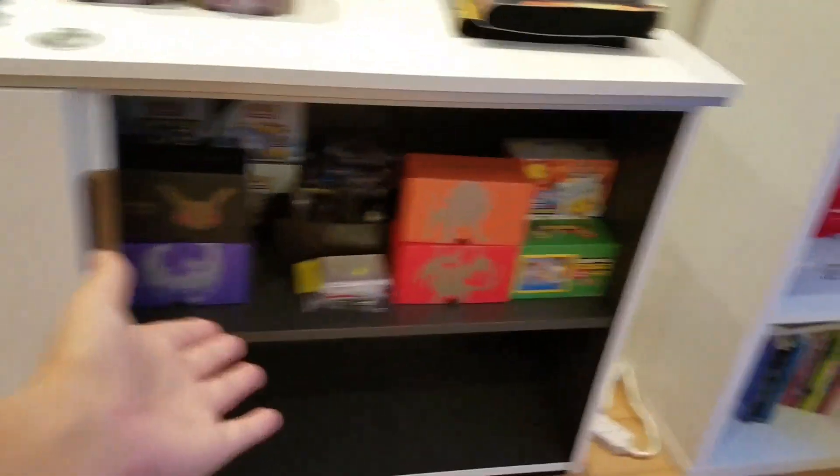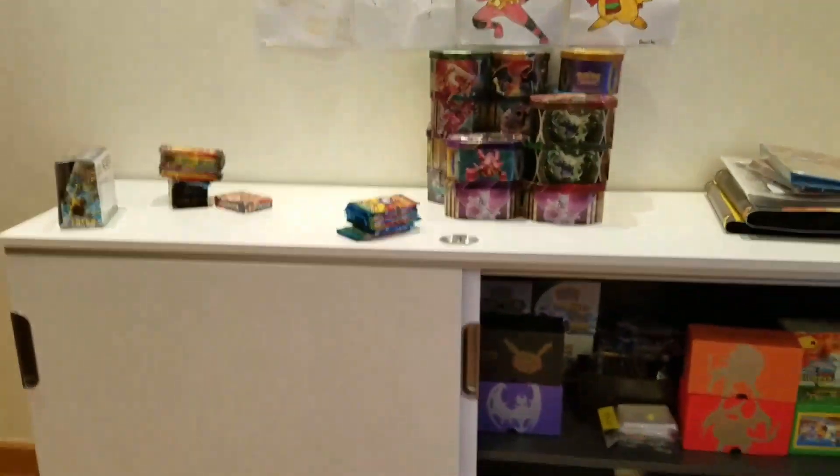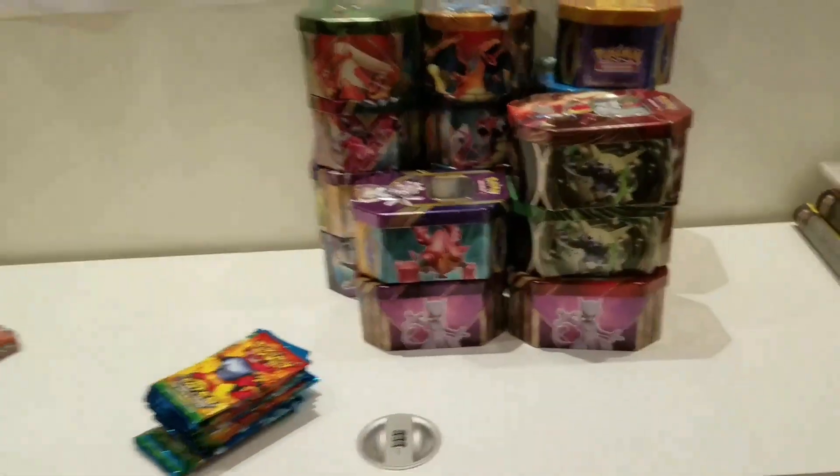Okay guys, that drawer is done. I have to go eat dinner, so I'll see you after. It's really messy — I'll tidy it up a bit later tonight. Okay guys, I just finished dinner and now we have the tins left, so I'm probably just going to put a Pokémon background.